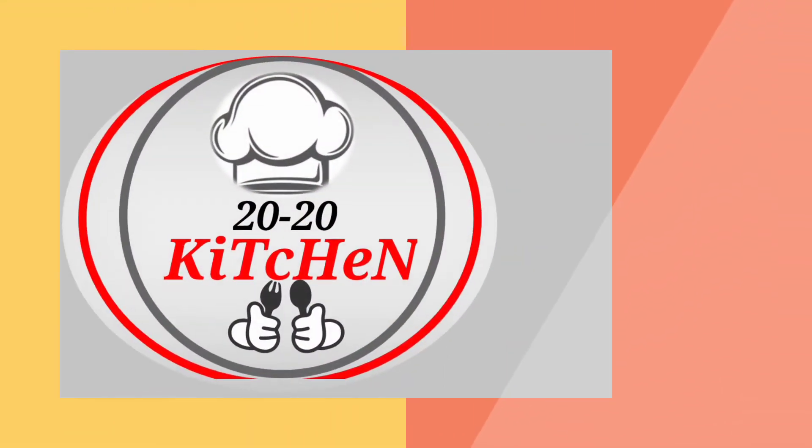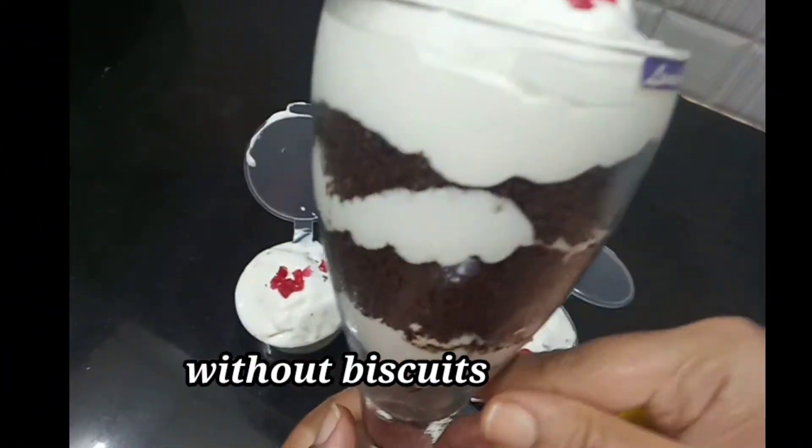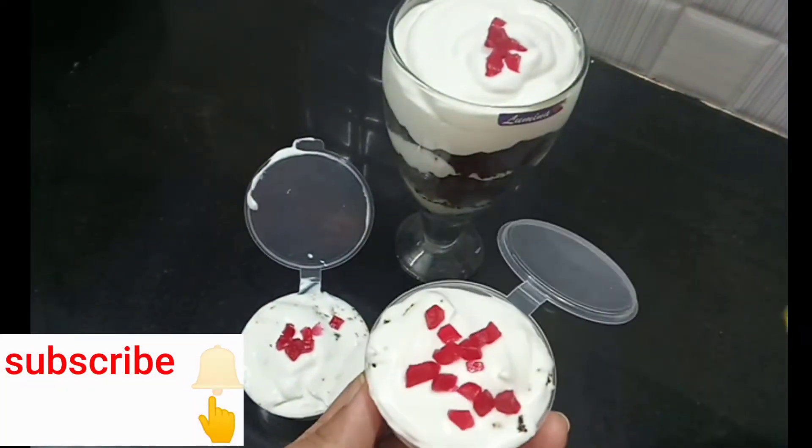Hi friends, welcome to Tundi Tundi Kitchen. This is our recipe. This is a great recipe — an ice cream and cake, with the feeling of ice cream.